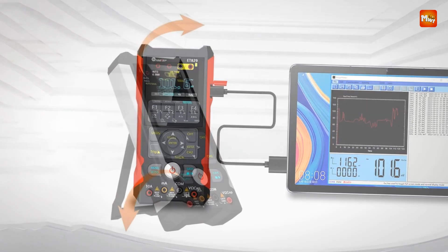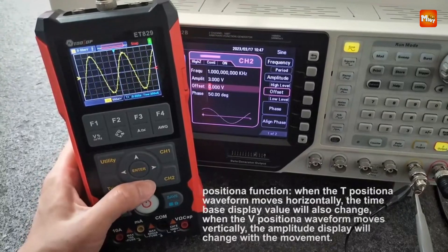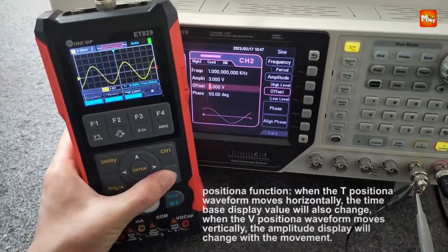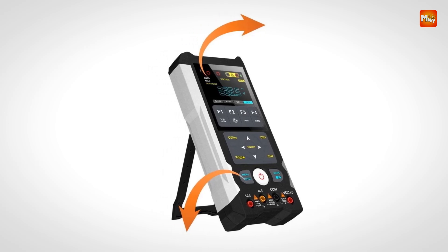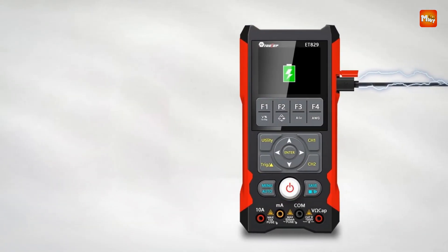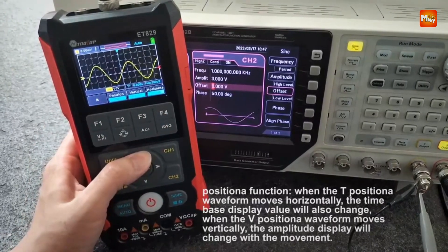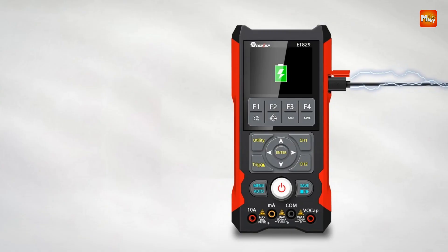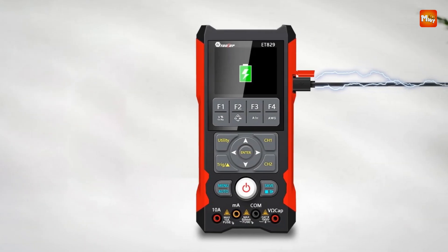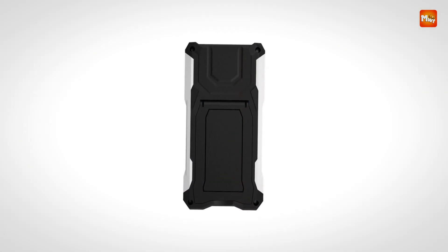Ideal for various electrical maintenance tasks including automobile diagnostics, power maintenance, and circuit analysis, the ET829 is a must-have tool for engineers, technicians, and hobbyists. Pros: 3-in-1 functionality, multimeter features, and signal generator. Cons: signal generator frequency range limitations.